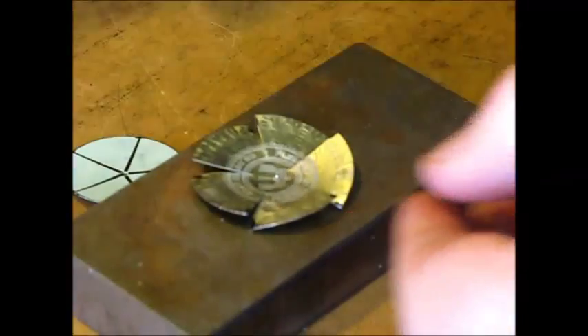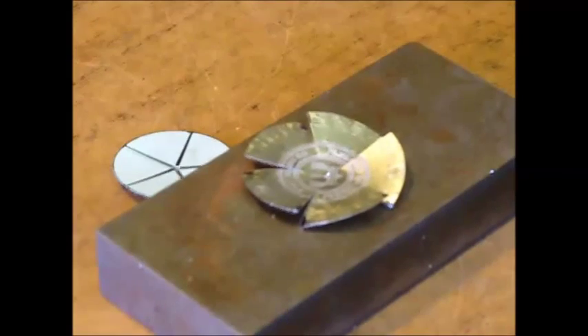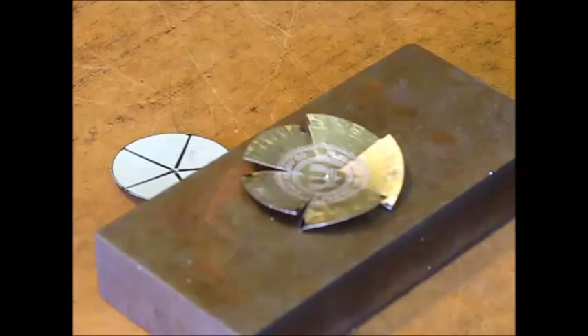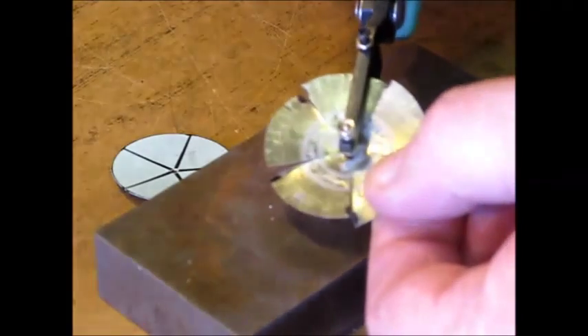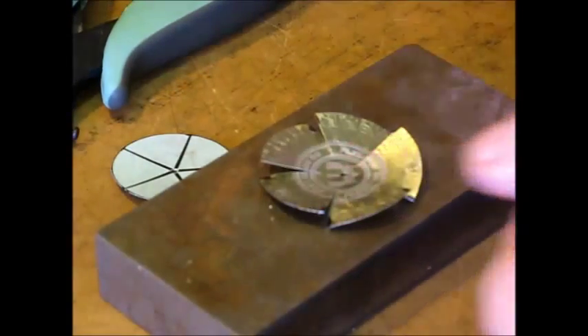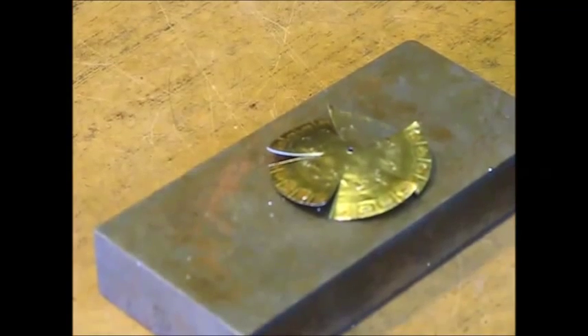The cap is now ready for center drilling. Normally I would use a number 51 drill, which is perfect for a 14-gauge copper wire stem. If you don't have a drill or drill press you can use a punch — here I'm using a 1.5-millimeter Bead Smith punch. 1.5 millimeters is a bit undersized for 14 gauge, so you will need to enlarge the hole by some means at your disposal.